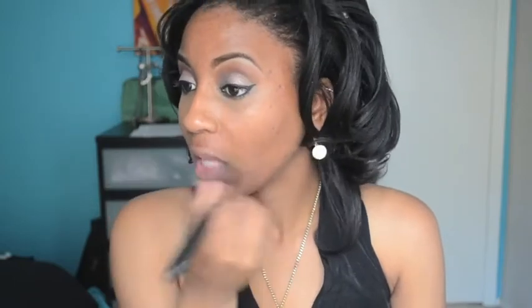I'm going to use Smashbox Photo Finish primer — just a clear primer — and use my 190 brush to put it on. I have to wear primer when I put on my foundation because otherwise I'll be an oily hot mess and my makeup will come off. MAC also has some primers, but I'll get those when I'm finished with this one.